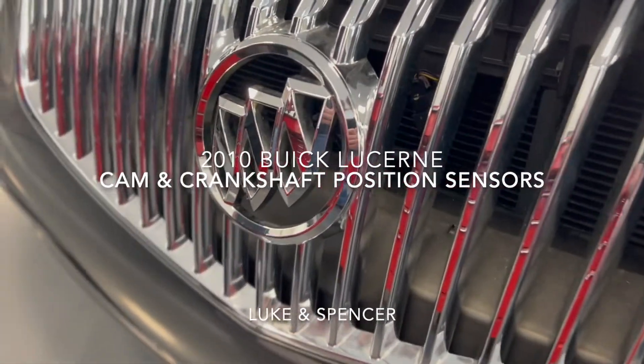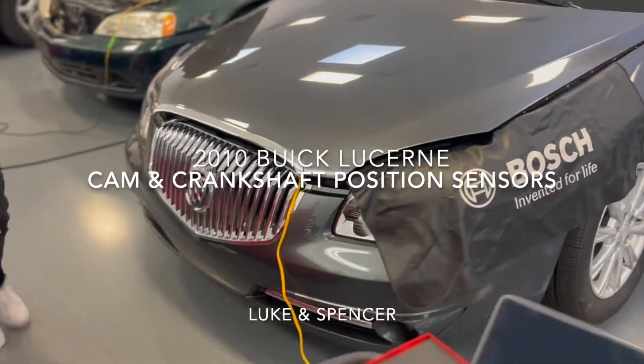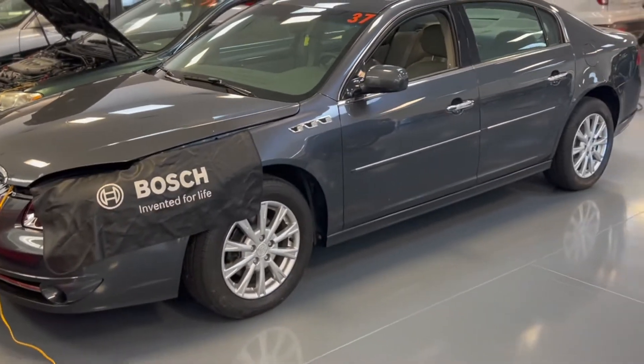I'm Luke, and with my partner Spencer, we took a look at the camshaft position sensor and the crankshaft position sensor in a 2010 Buick Lucerne.